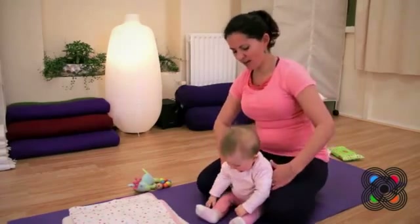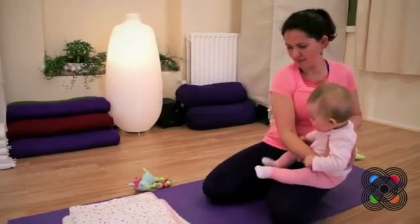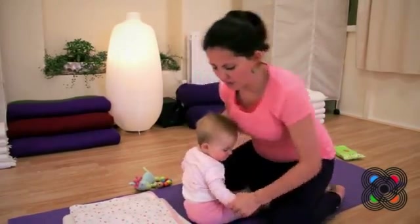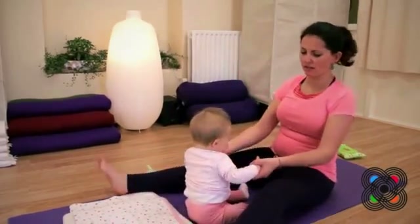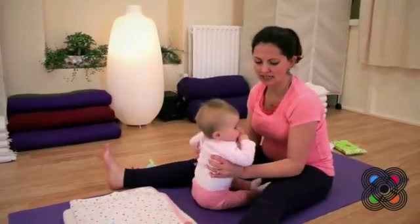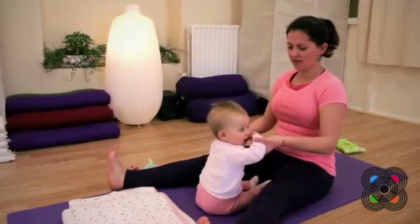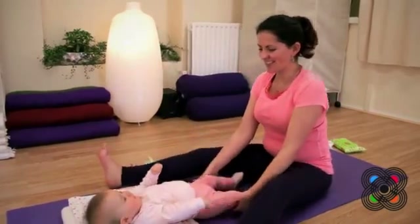Then we're going to turn baby around to lie down. We're going to lie baby down. We're going to come to sit in a wide-legged forward — wide-legged Upavistha Konasana. We're going to roll baby back to lie down. Well done.